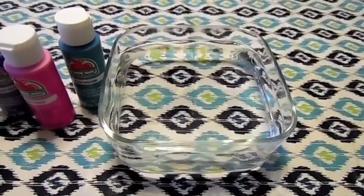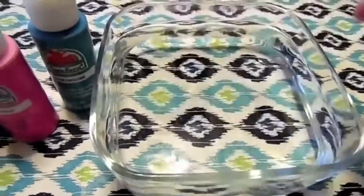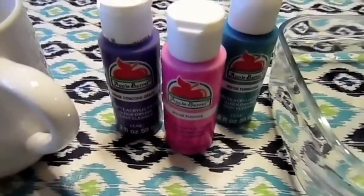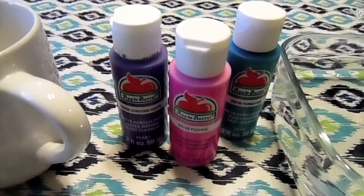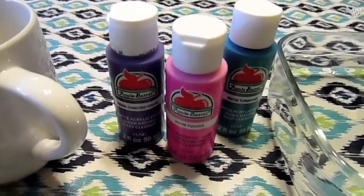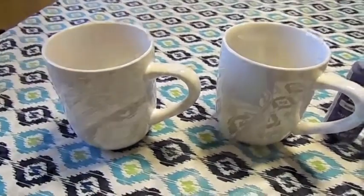For this week's craft, I think we're going to need a bowl of water — that is water — and then acrylic paint. I'm not entirely sure if I needed all-purpose acrylic or not; I just bought the cheap stuff. And then you need white coffee mugs.